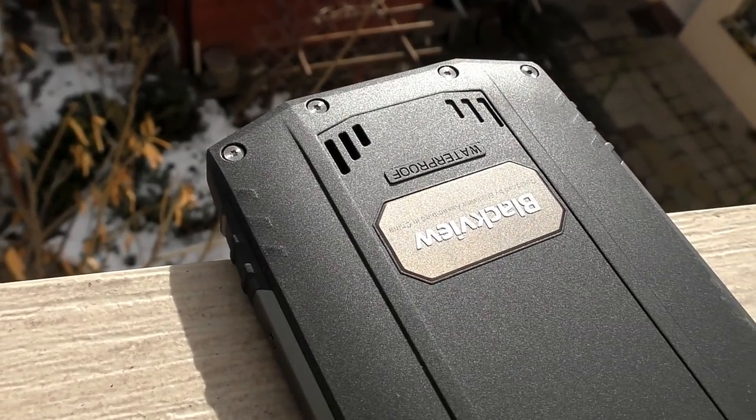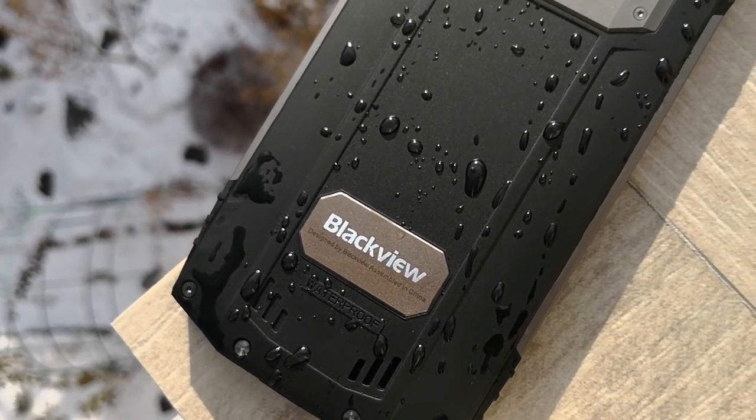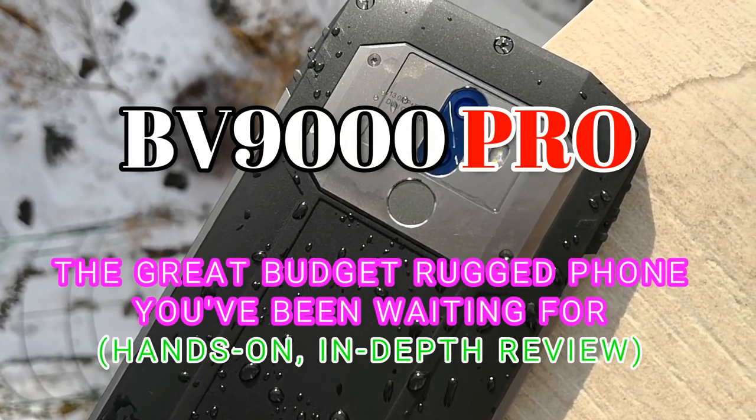Hey there smartphone fans, welcome back to Smartphone Wars for another great honest tech review from China on a phone you probably never heard of but you should have.